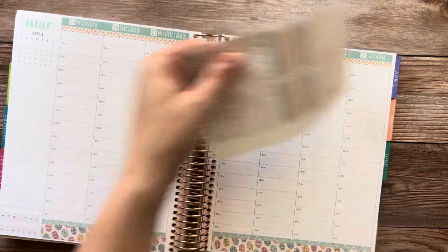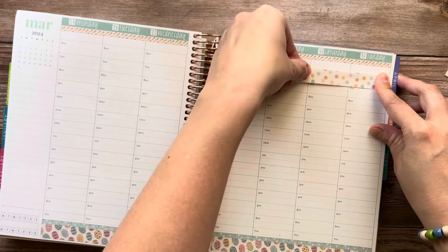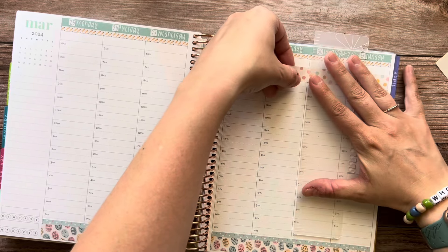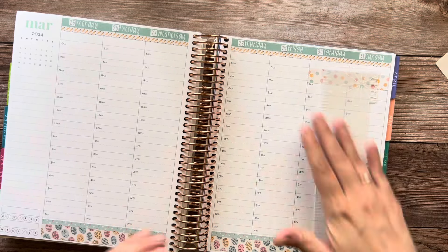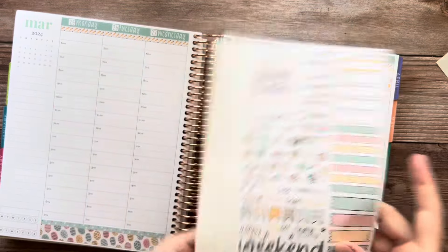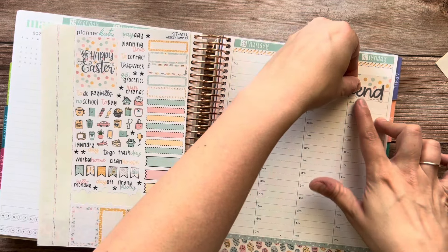We'll use the dots for the weekend banner, because that's one of the washi strips that are bigger over here, so we'll still get to use them. They remind me of the rainbow chip icing. I don't like icing — I think it's too sweet — but I always liked the rainbow chip icing, and that's what that washi strip reminds me of.